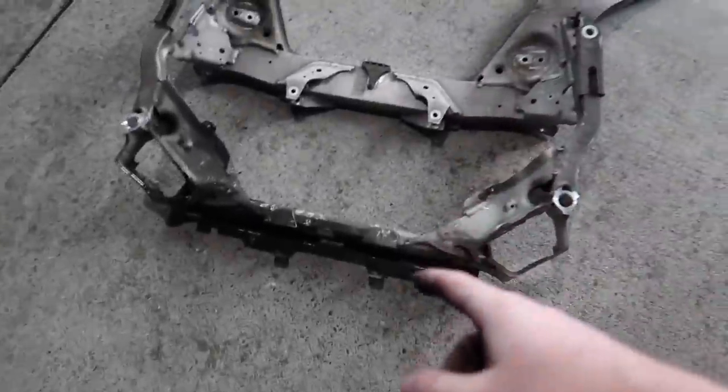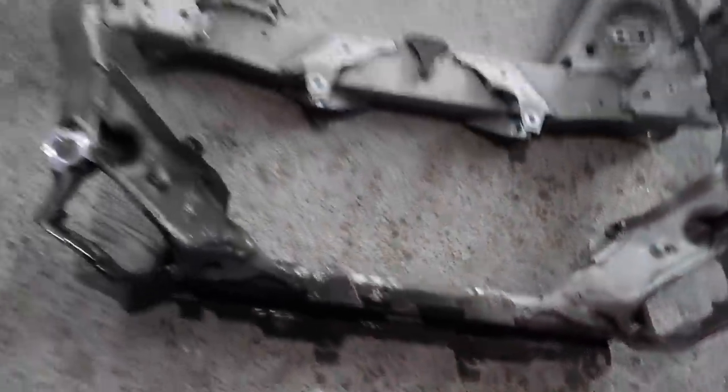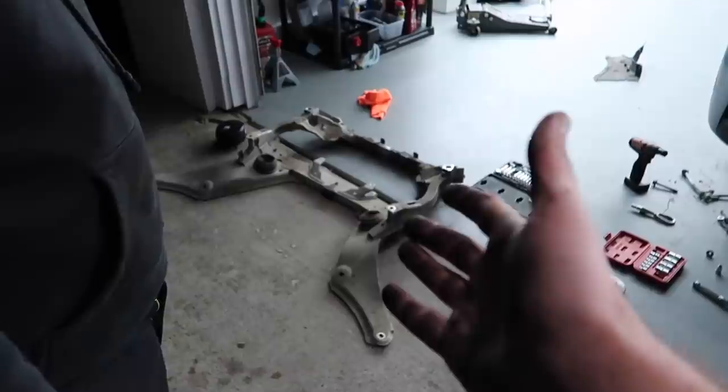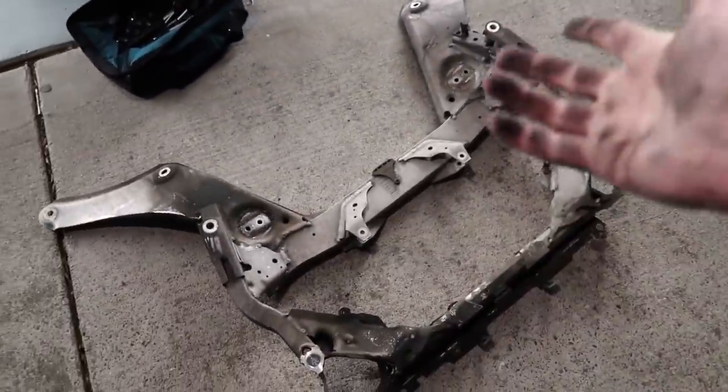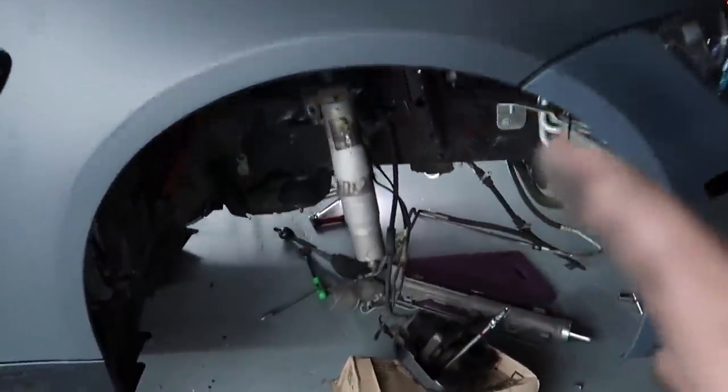The replacement subframe has a lot of grease and oil, but it's pretty much the exact same thing, so we're just going to use that one. We do have to remove the engine mounts off it since those got ripped off. But other than that, I think we can get this back in here so we can at least get this thing back on the ground.